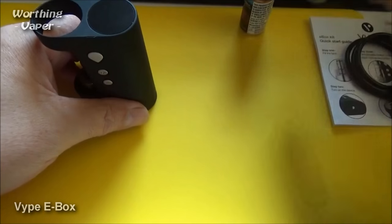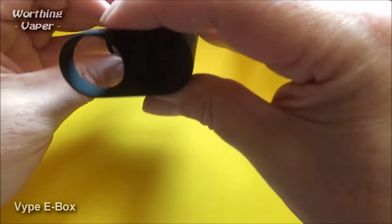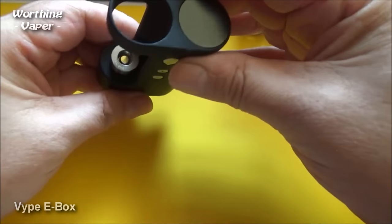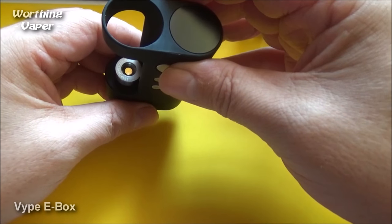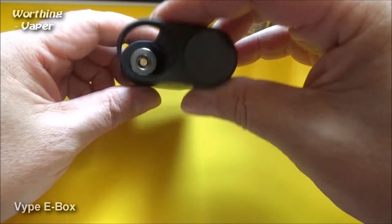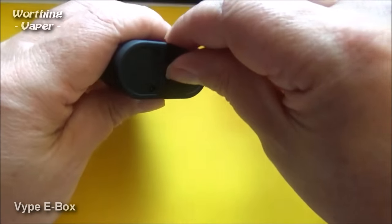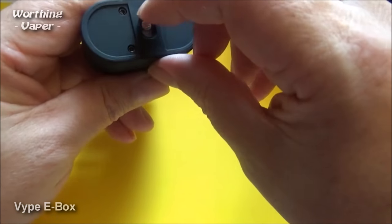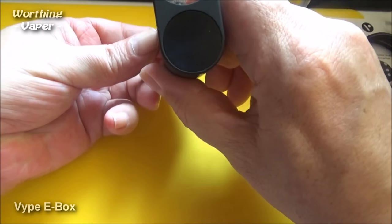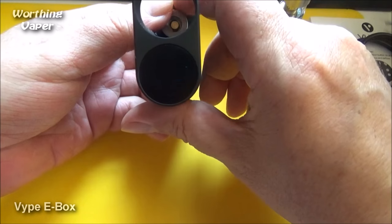On the battery case, you've got the 510 connection — although it isn't a true 510 connection, and no other atomizer I've got will actually fit in there. On the bottom there you've got an on and off switch. If you turn it on, you can see you've got the VIPE logo.